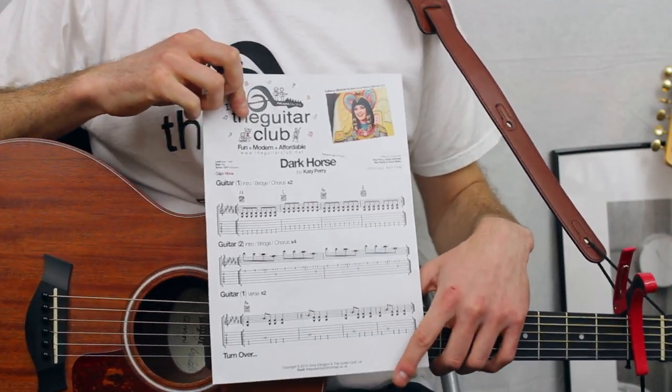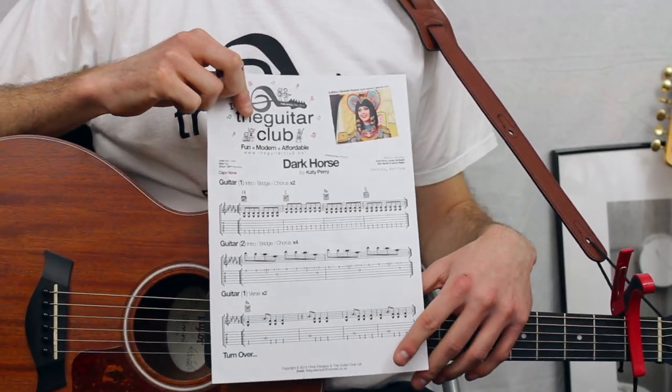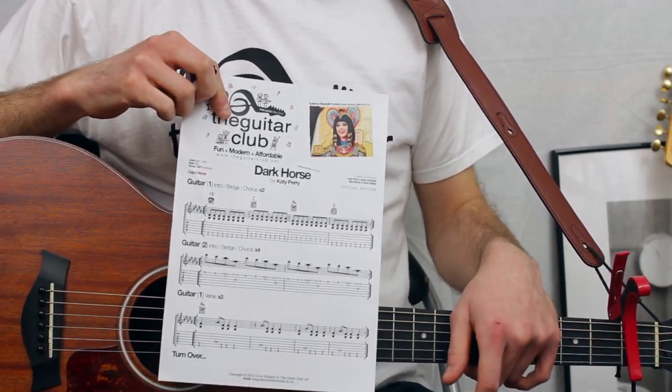Today's song is Dark Horse by Katy Perry. If you'd like to download the free handout, please click the link below where you can view it online or download the sheet to your computer.